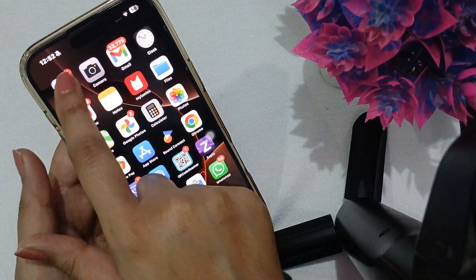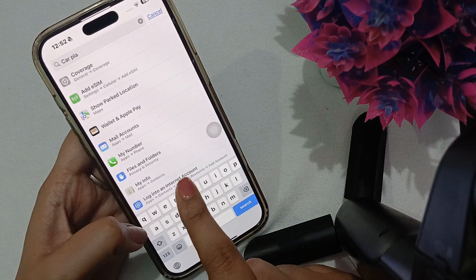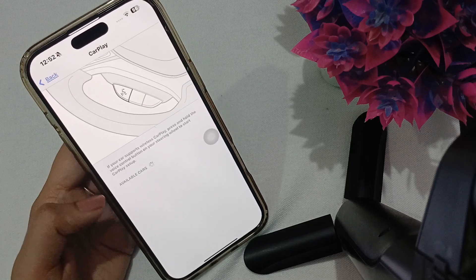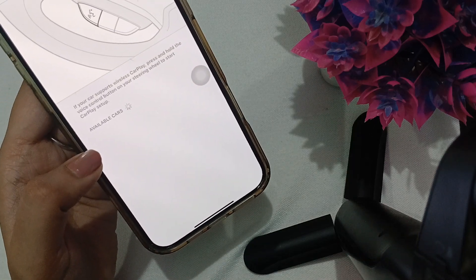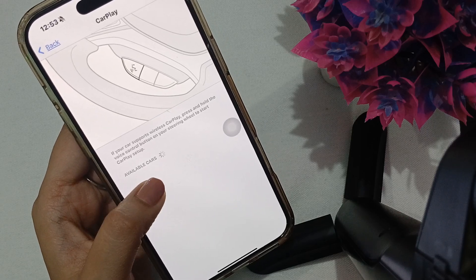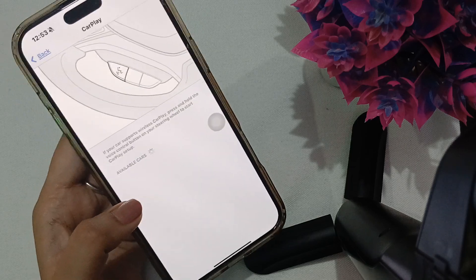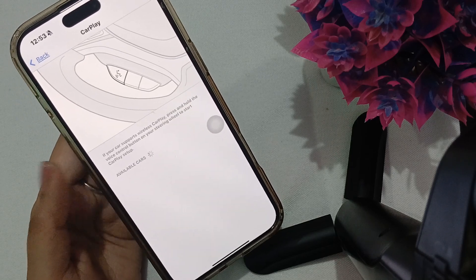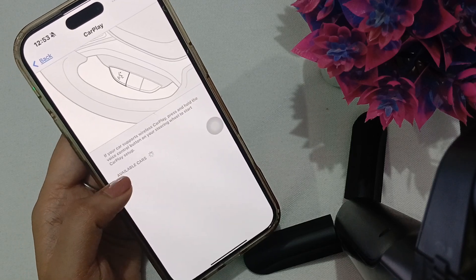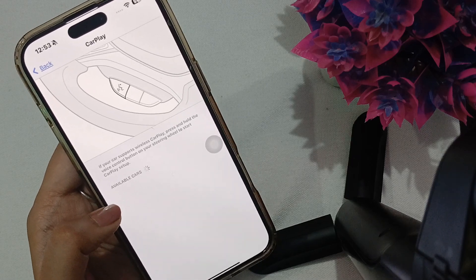Another thing you can try is go to Settings and in the search bar search for CarPlay. Click on it, and if you are nearby any CarPlay unit with wireless support, it will be shown here. If a previously connected device is already listed, forget that device and then look for it again under available cars and reconnect it to your device.